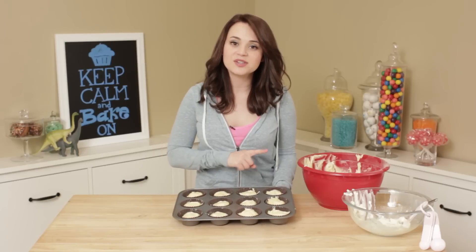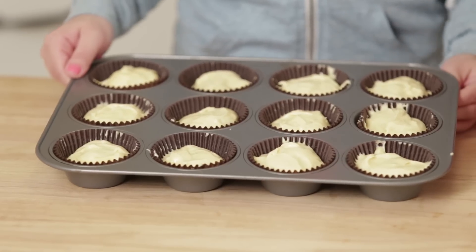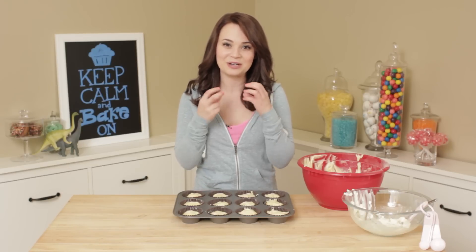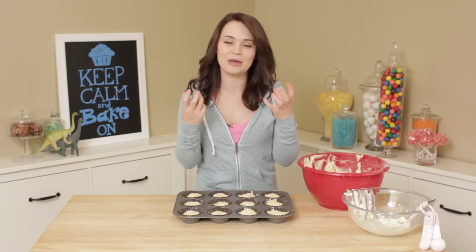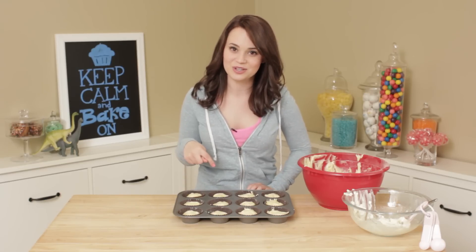Now these lemon cupcakes are all ready to bake. You're gonna preheat your oven to 350 and bake for about 20 minutes. These are seriously the best lemon cupcakes I have ever had, because when you bite into them you get that creamy cream cheese, zesty lemon freshness — it is so good! I will put all the recipes down below. Now we've gotta get our blueberry cupcakes going for the blue minerals!